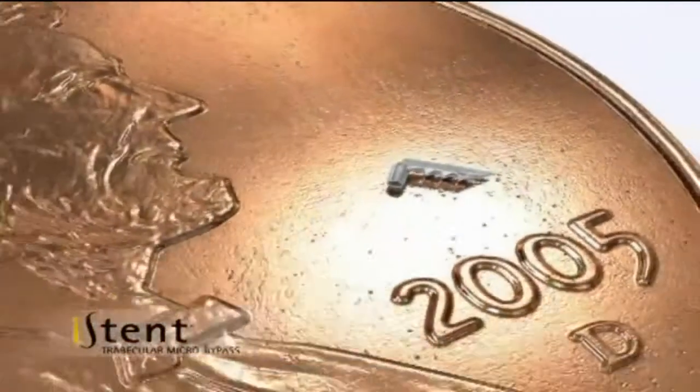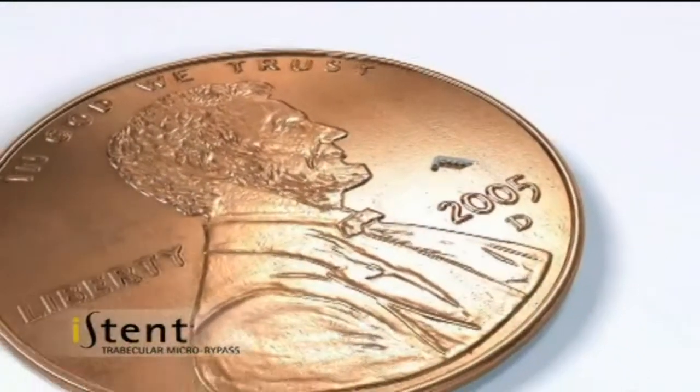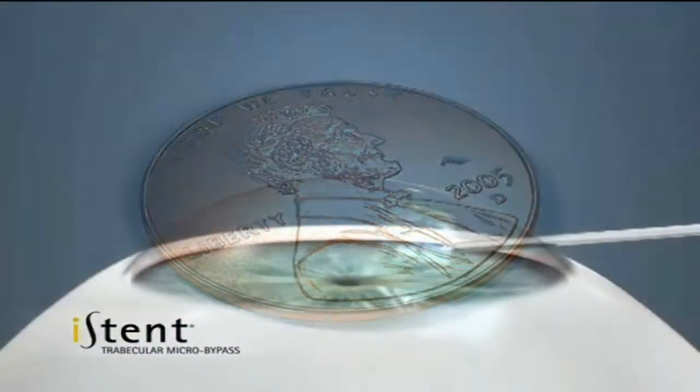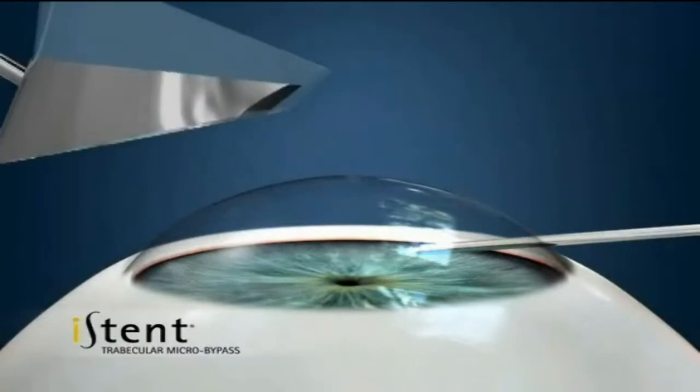So we actually have a little video I'm going to show you. This is the eye stent — it's actually called a snorkel. But what it is, it's basically a fluid bypass.